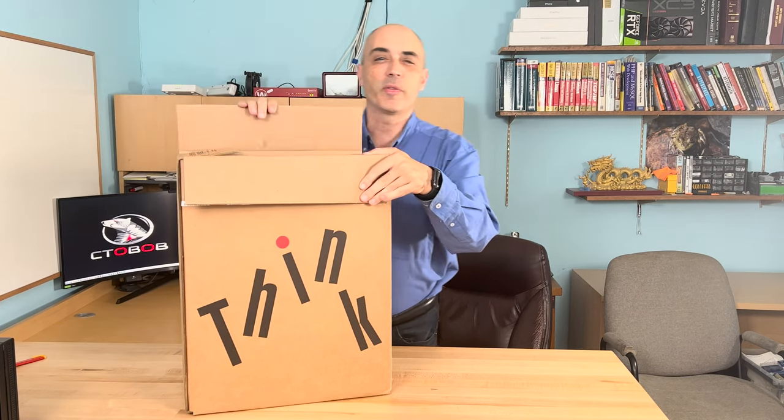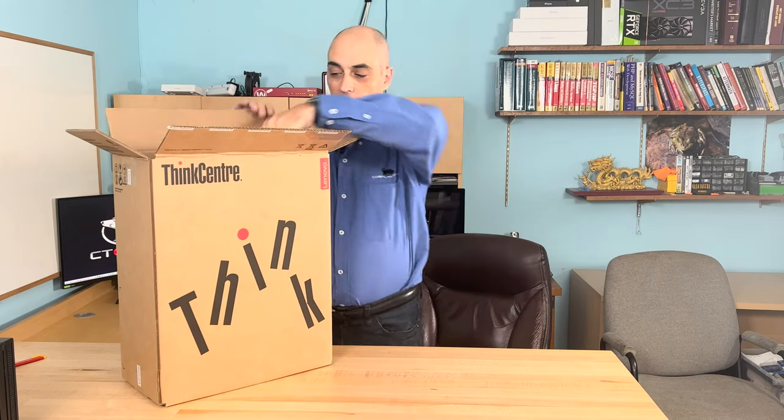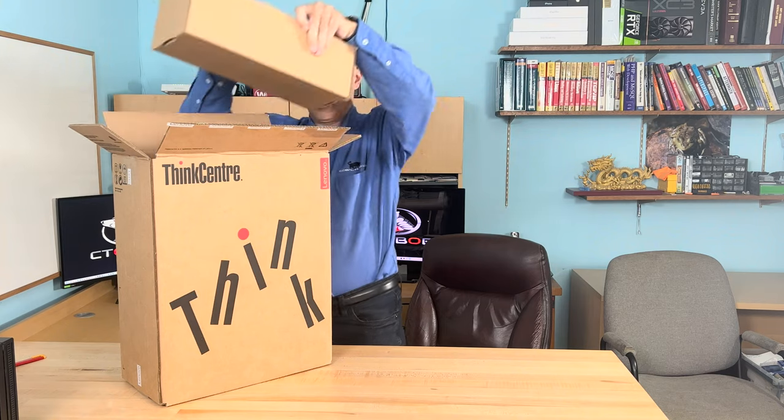Unlike usual when we've got a lot of high-end i7s, this is actually an i5, so for those of you who are more budget conscious, let's go ahead and get into it.